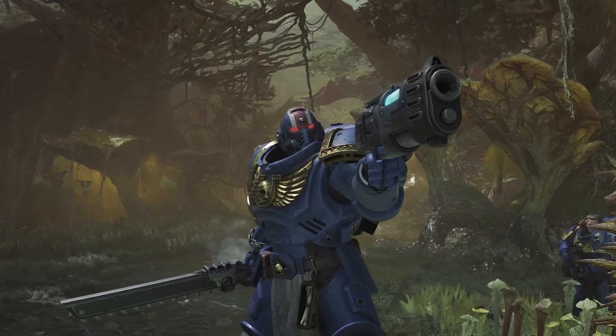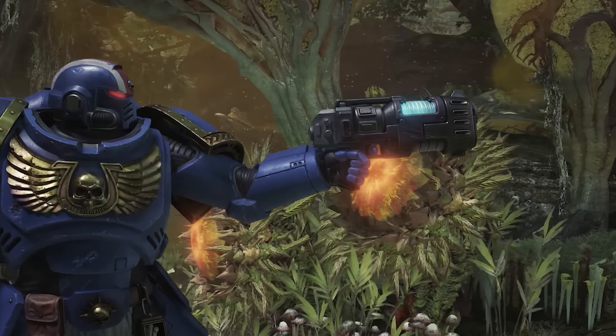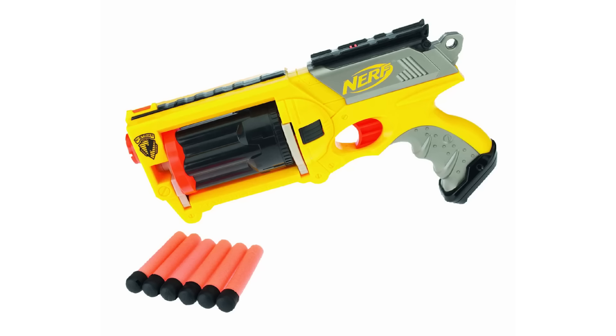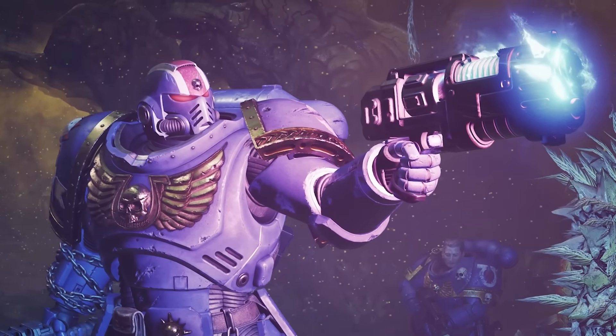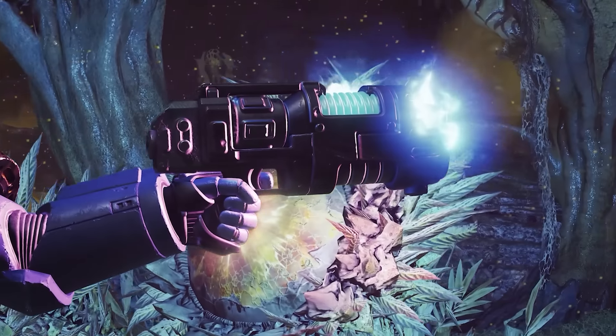There's an ever so slight Nerf gun vibe from the pistol grip and trigger arrangement, which is probably coming to mind because of the rotating breechy energy thing above it — just a little hint of Nerf Maverick about this. It's like a plasma revolver. One little detail I've noticed on a few of these guns is that oval loop with two kind of rivets or whatever they are at either end.